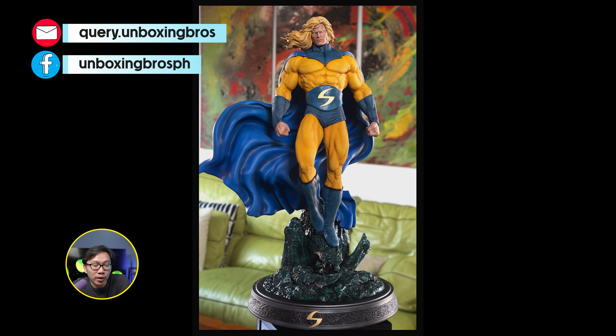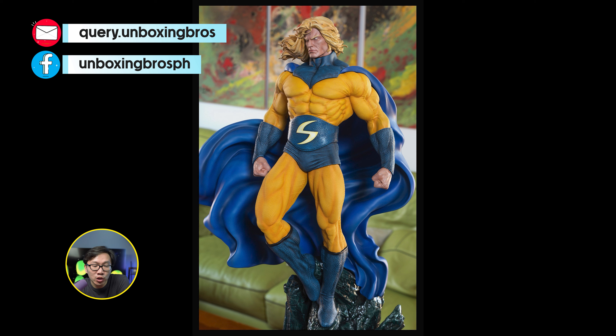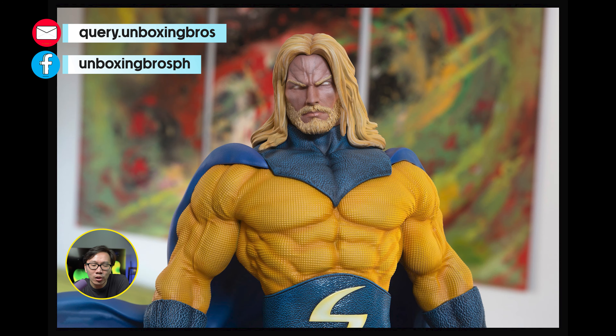Got one of this quarter scale Sentry available. It's only the original version, which is the blue-yellow version for this Sentry. Probably the best quarter scale Sentry around. It comes with two portrait switchouts.